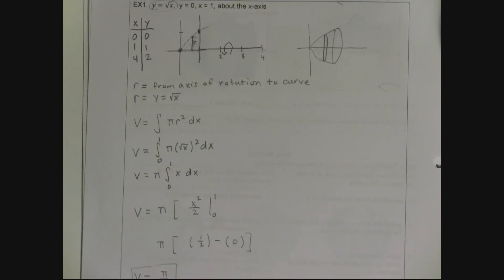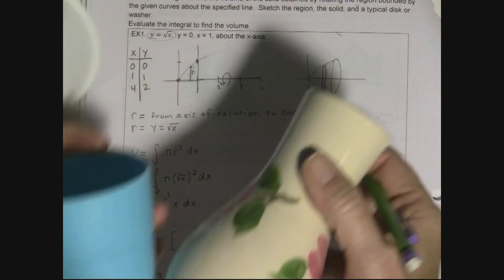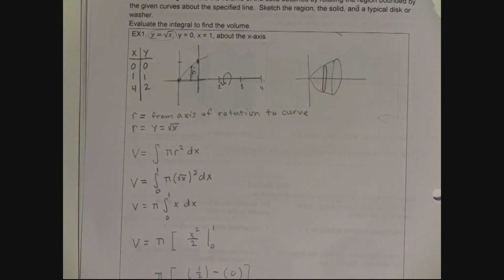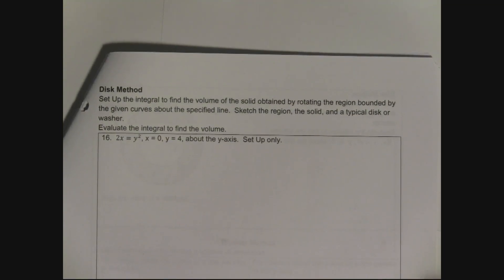We completed the whole process. Now we move to Example 16 from the book, still using the disk method. I'll show you why upcoming examples need to be washers, and in the next video I'll explain shells. This next example asks us to set up the integral to find the volume of the solid obtained by rotating about the y-axis.